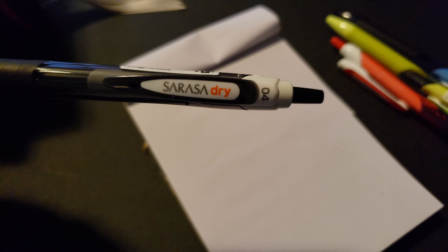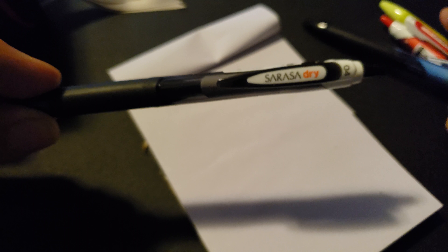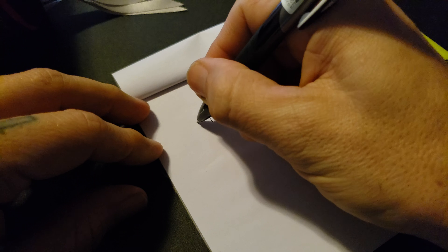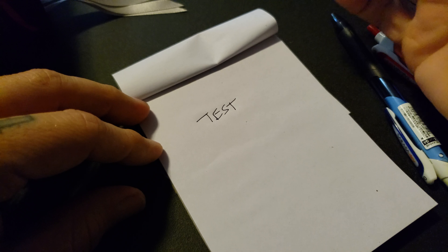We're going to test this pen out and we'll test a couple other colors, as they do come in different colors. Let me focus this in — I've got to touch the phone, not the paper. So let's do a test here. It's kind of different looking through here. I'll give it a couple seconds.